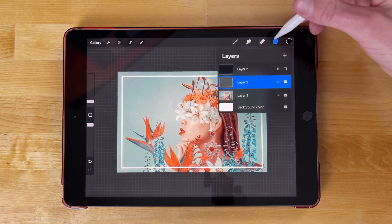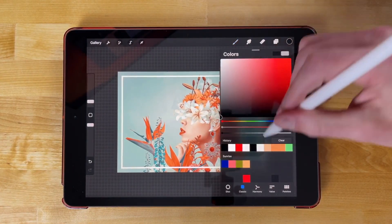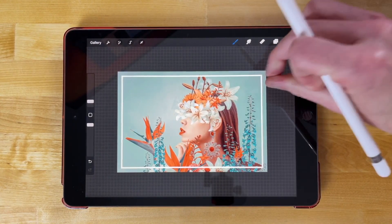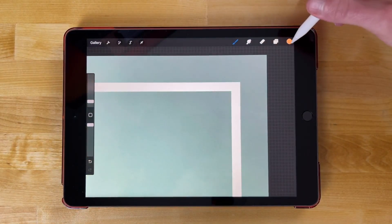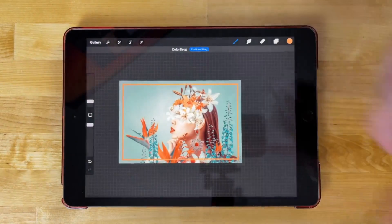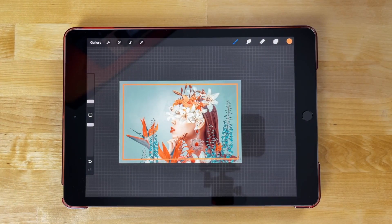If you want to change the color of that border, you could just change your color — say for example this color right here. I'm going to zoom in on the border, and I'm just going to take this color and drop it onto the border. Just like that we've changed the color of our border. So that's how you can go about adding borders to images using Procreate for the iPad.